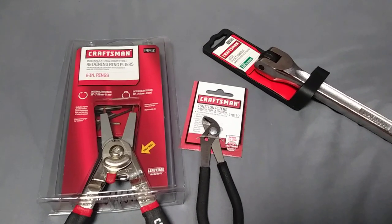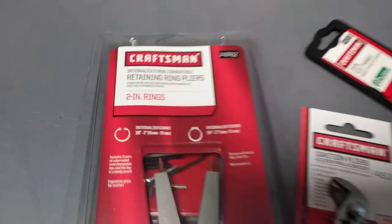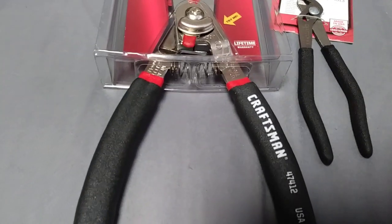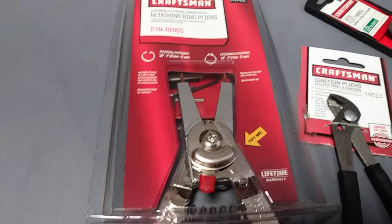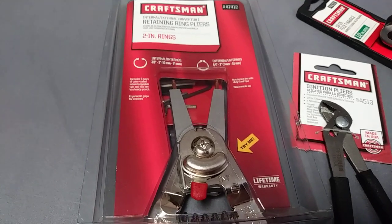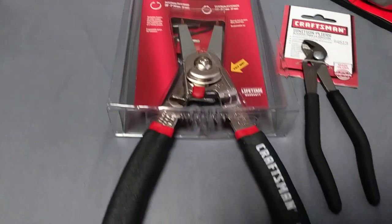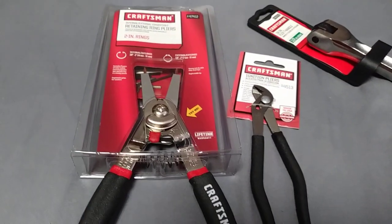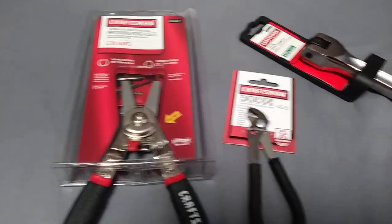Long story short, I got the Craftsman 47412, the convertible snap ring pliers. Those are USA made — they're made by Lang. You could buy them branded as Lang, branded as Channel Lock, you can get them at Home Depot as Channel Lock, get them off the Snap-on truck as Blue Point. They sell them under several different brands, but it's all the same set of convertible snap ring pliers.